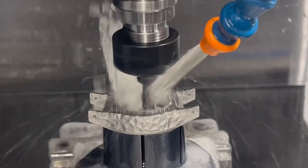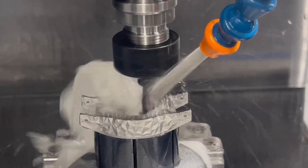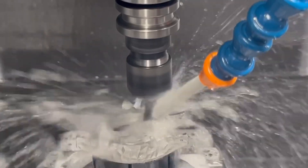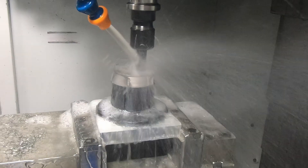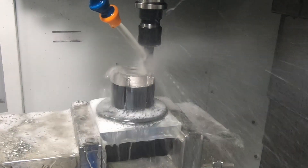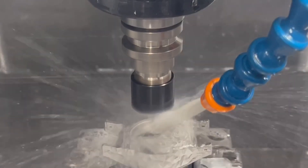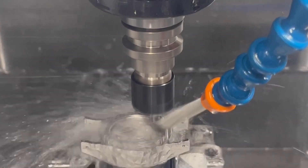Using a carbide slitting saw to cut the grooves for the clamps that will hold the case into the body. Then milling the groove for the o-ring, deburring with a 90-degree cutting tool, and finally thread milling to create the 0.5mm pitch thread on the case.